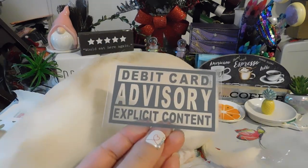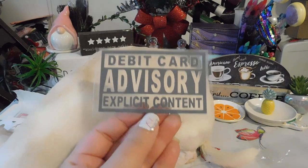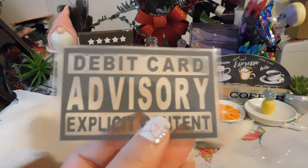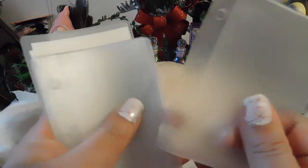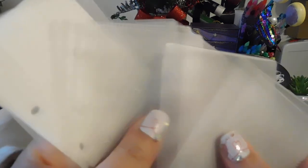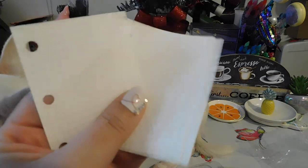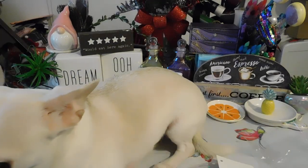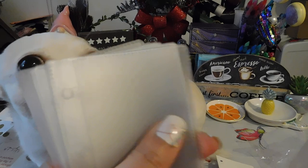This is the debit card advisory — explicit content, if I can talk. Look how cute this is — I put my debit card in here. Then I have one, two, three, four, five, six, seven, eight, nine, ten, eleven, twelve. She included these little tiny notes with hole punches. I ordered I think ten but twelve are in here, so two extra ones.